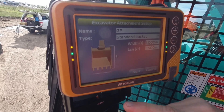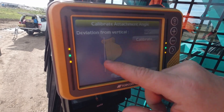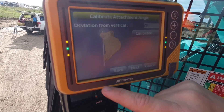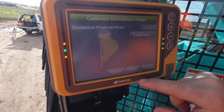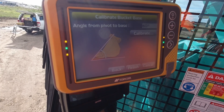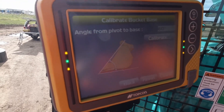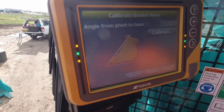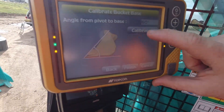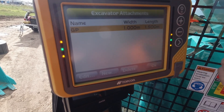Then once you've aligned it with the plumb bob, from the stick pin down to your teeth, hit next. So that's your plumb bob line there. Hit calibrate — we've done that, and that will bring that number to zero. Now hit next there. This is pivot to base. So we'll fire the machine up, and what we'll do is just drop this bucket down like so. And we go back to the screen, we calibrate. Okay, that's fine there. And that's it.